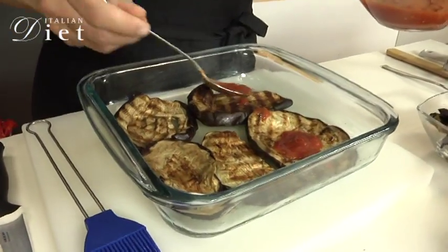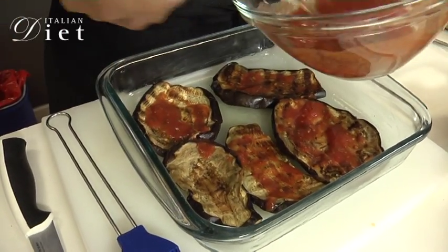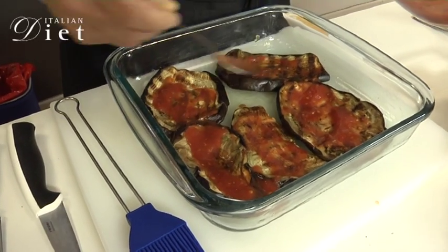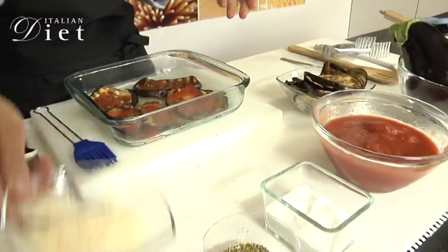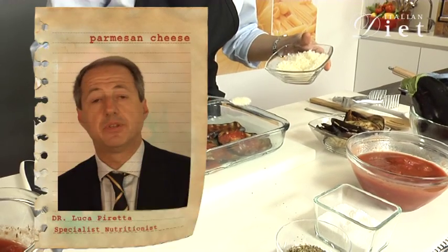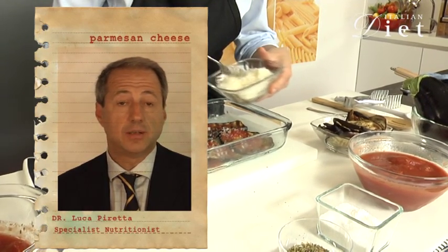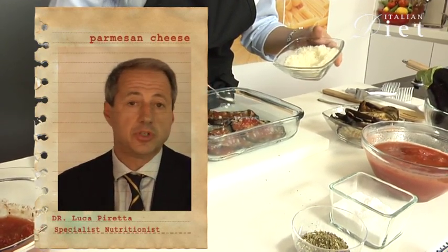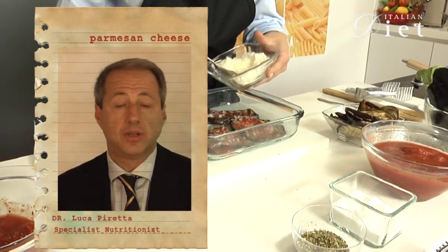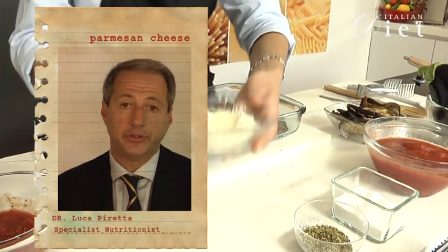Then I'm going to get the tomato and pour it on top of the eggplant. A little bit of parmesan cheese. The parmesan cheese is one of the most important and famous Italian cheeses. It has a very big amount of protein but also of fat, about 30–34%. For this reason the parmesan cheese is very caloric, but it has a very high content of calcium, about one gram of calcium per 100 grams of product. And a little bit of breadcrumbs.